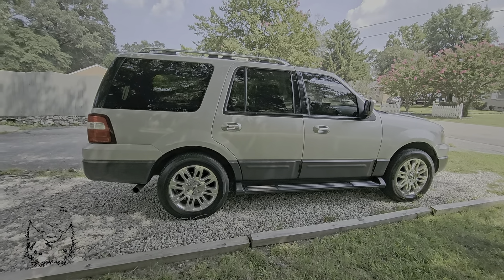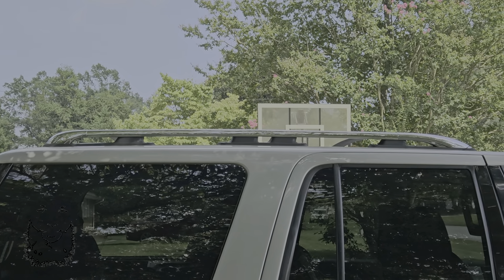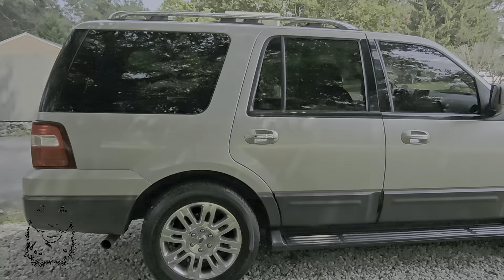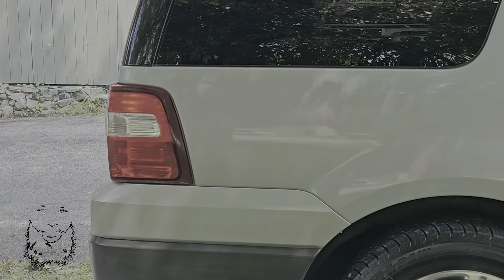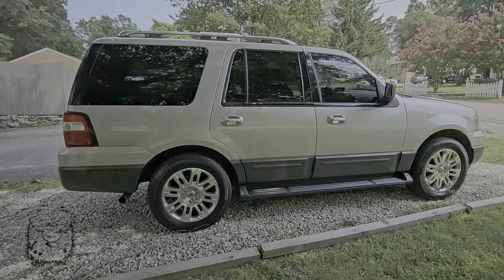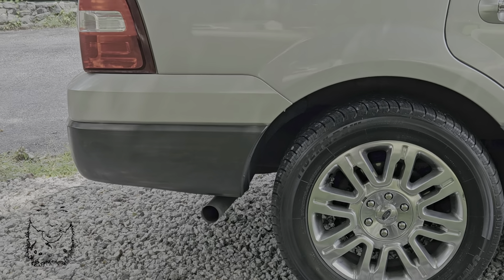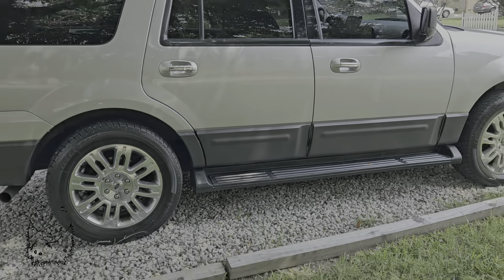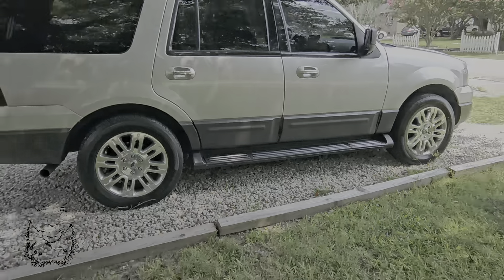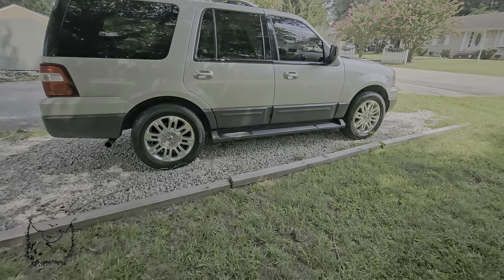The roof rack, again off of a Navigator, is holding up lovely. Since my last post, I have put the ceramic coating onto the trim so it doesn't look ashy — did the trim and the running boards, and that is holding up really, really well.